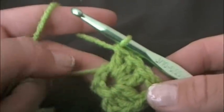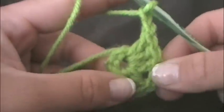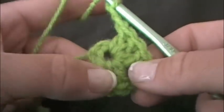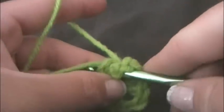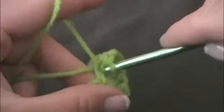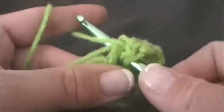Again, we want to form another corner, so we want to chain two — one, two. And again we want to put three double crochets into the center of the ring. We want to continue to do this until we've got four corners made: one, two, and three double crochets.